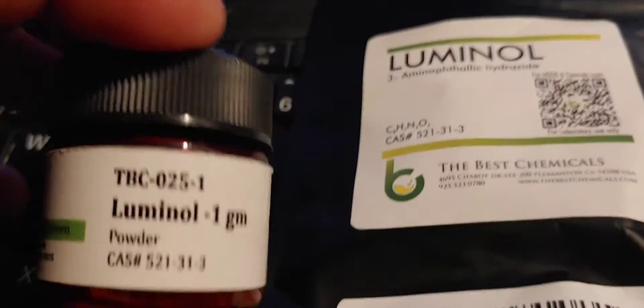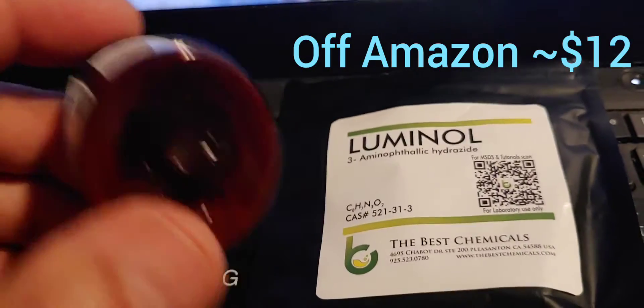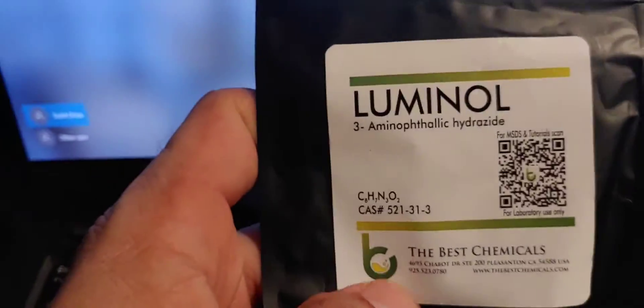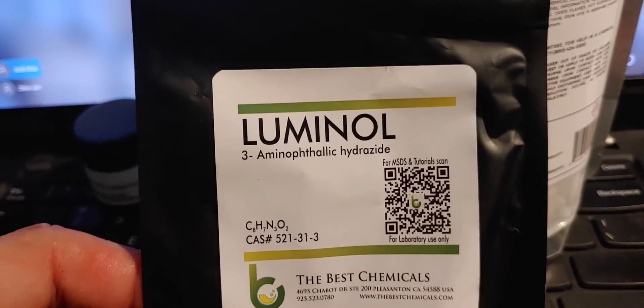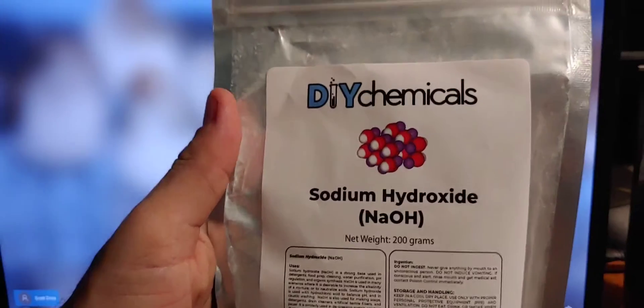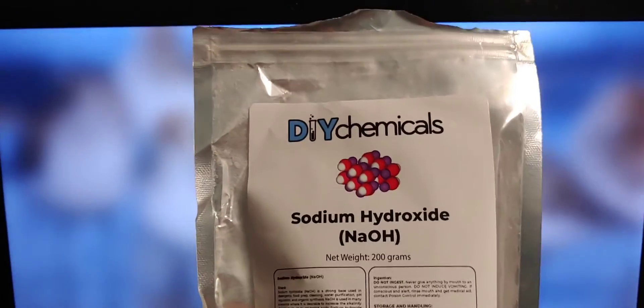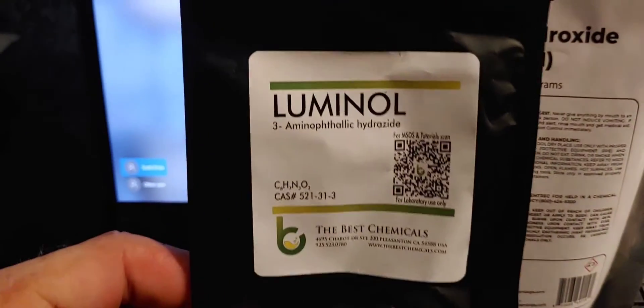We came up with the experiment and bought one gram of luminol powder. When it arrived I thought it was a really small amount, but it turns out a little bit of luminol goes a long way — one gram is plenty for any home-based tests, so don't be concerned about the quantity. We also found that luminol is not soluble in water, but it is soluble in organic solvents. So we bought lye — sodium hydroxide — and mixed it with distilled water, which gives off a little heat but makes a solution you can use to dissolve the luminol.